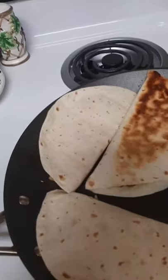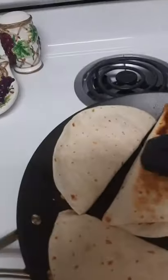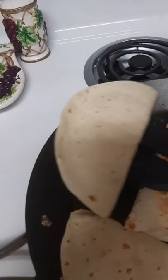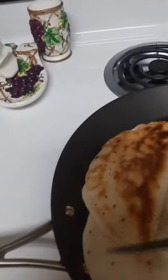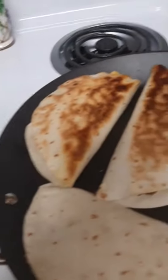No oil on the pan. Gives it a nice golden brown coating. I could even flip with the top of this. I love this thing.